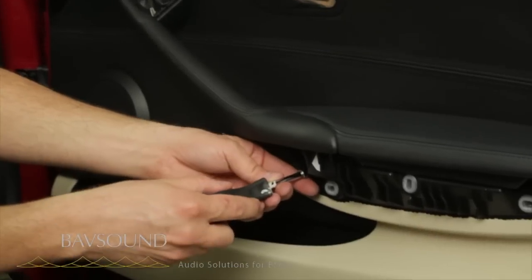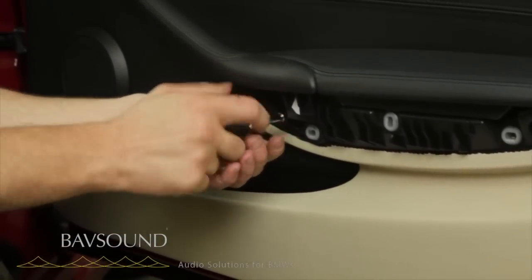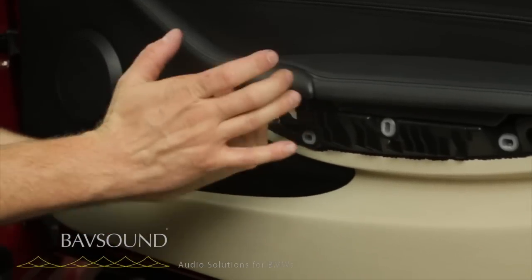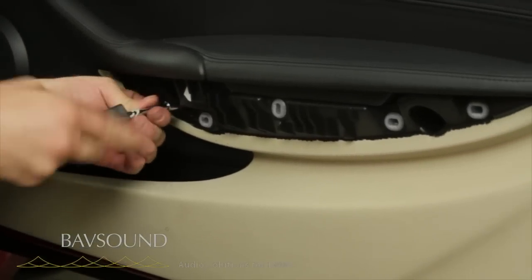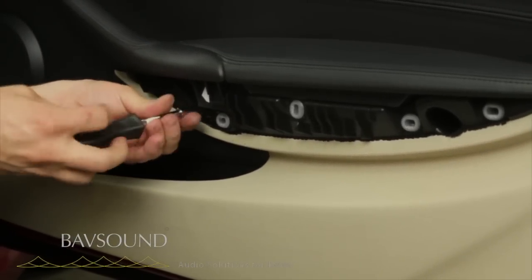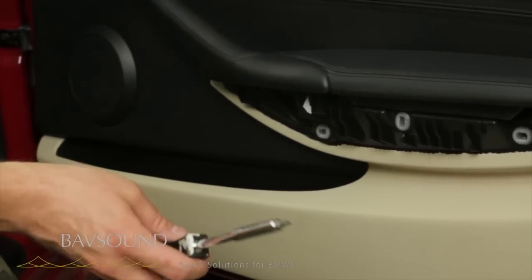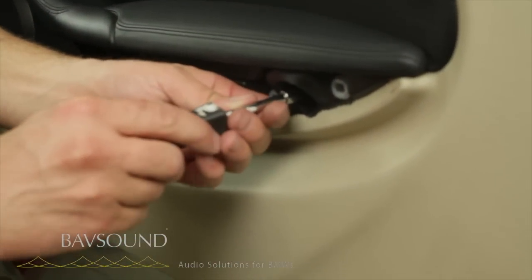You probably don't want to watch me unscrew a bunch of screws — super exciting. Remember: the short silver screws go on the upper part by the door handle, and the longer black screws go in the armrest portion, because this is where the bulk of the panel's mass is located. The longer screws go in the bottom — remember that, especially when you're reassembling.